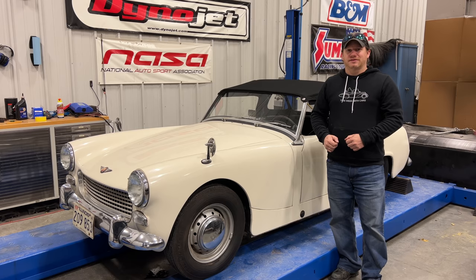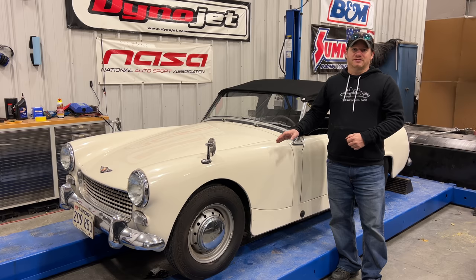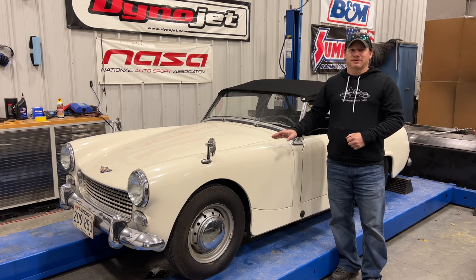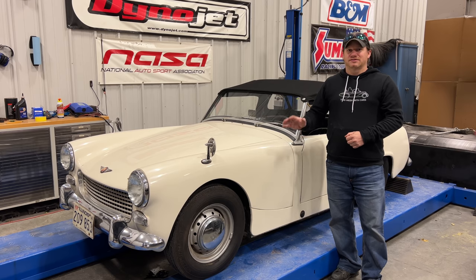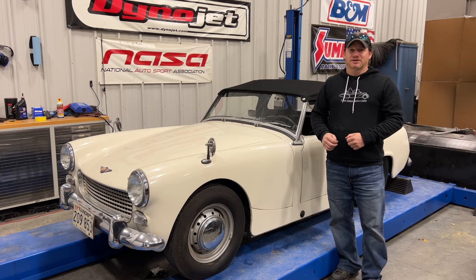I'm Steve for This Look With Cars and here's the 1962 Austin Healey Sprite Mark II. When you first saw this car it had been sitting for a very long time — now look at it. It runs, it drives, it looks great. This is probably the last video I'll be doing on this car, so I wanted to put a compilation video together of all the videos stuck into one single video. Stick around until the end — I'll probably have some new footage.